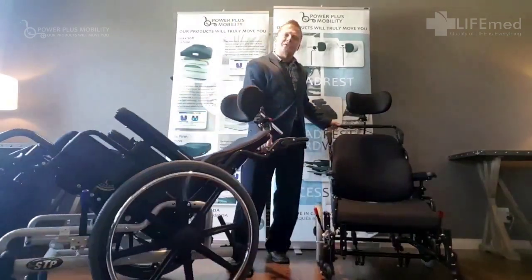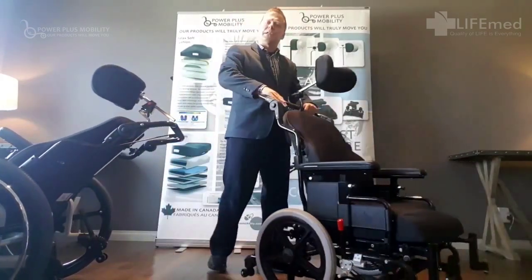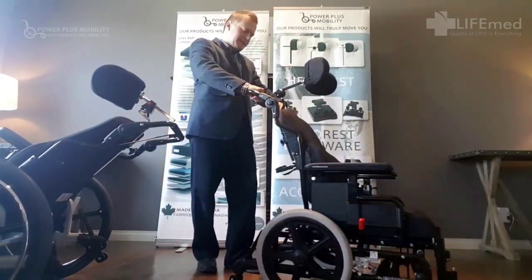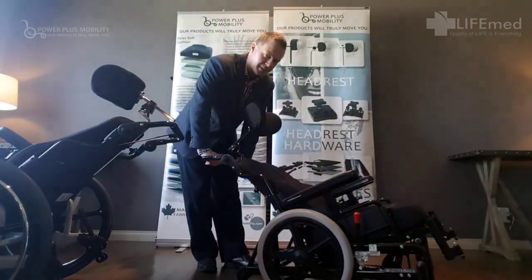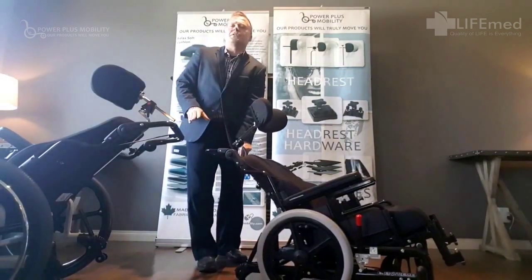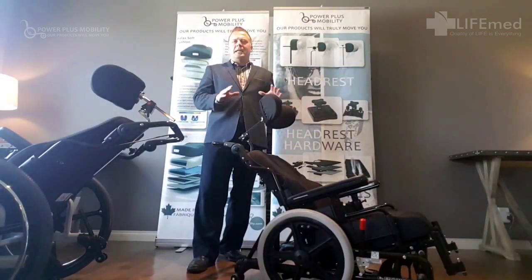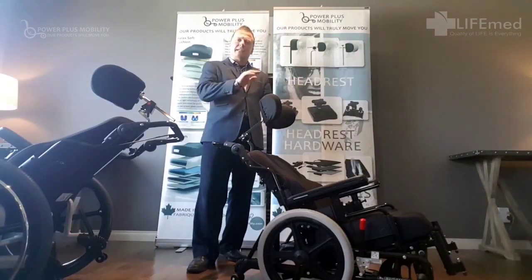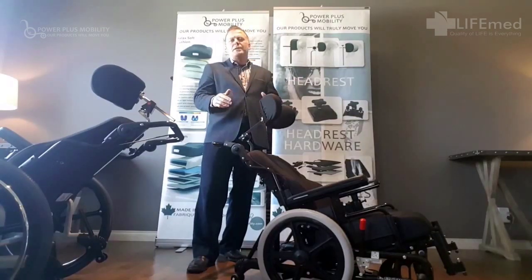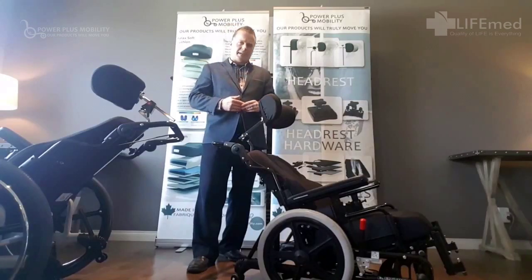The chair here on my left is the Extreme Tilt. It's designed more for foot propellers who need to get a very low seat-to-floor height and need to be safe. When we're talking about fall prevention, the Extreme chair is probably one of the safest chairs on the market. We've got an eleven and a half inch seat-to-floor height even when we're in tilt, so our clients are going to be able to get that heel strike they need to foot propel, and we don't have to worry about them wandering out of their chair or falling — and there's no need for restraints.